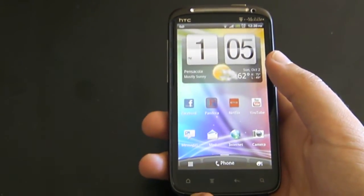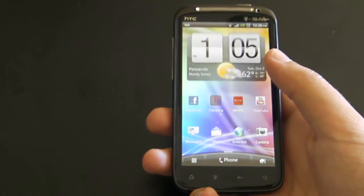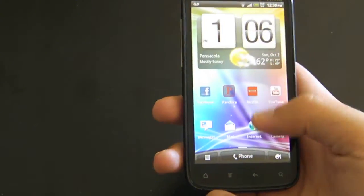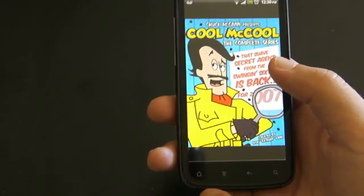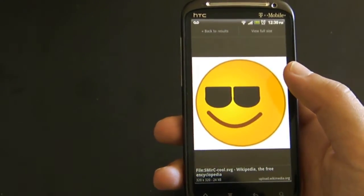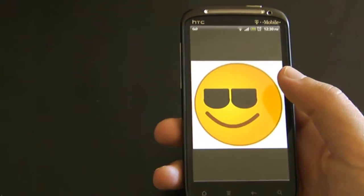Hey guys, it's Sonia from Android Everything, and I found a new trick. Say you want to take a snapshot of your screen. Say you go to Internet Explorer, or Internet, and you find the awesome picture that you want to share with your friends or family,